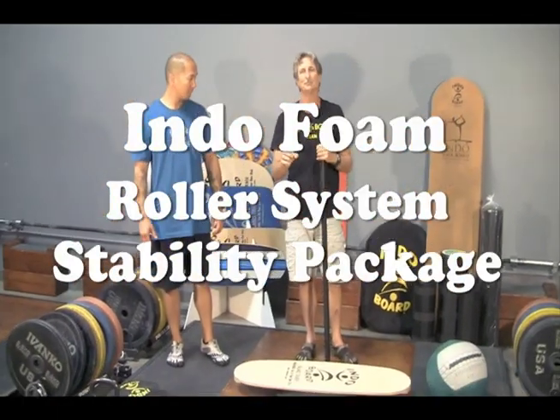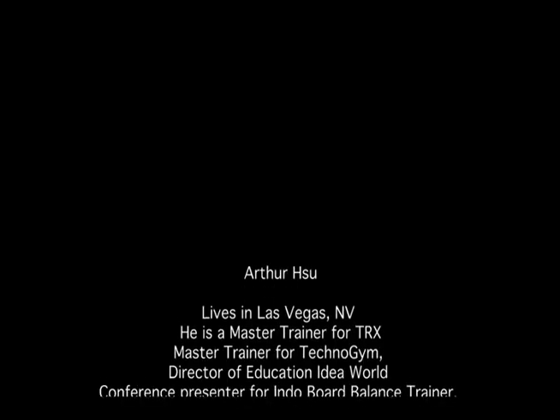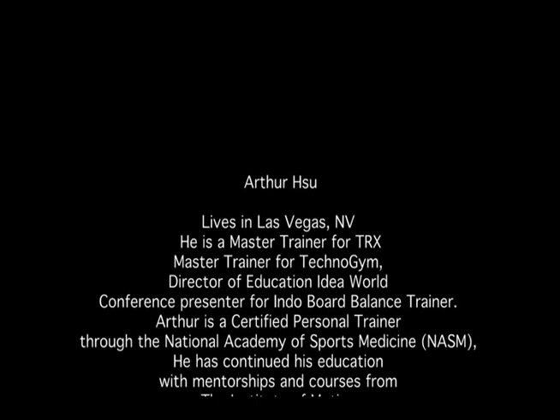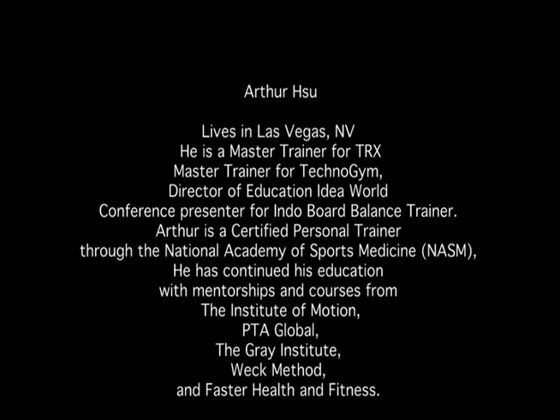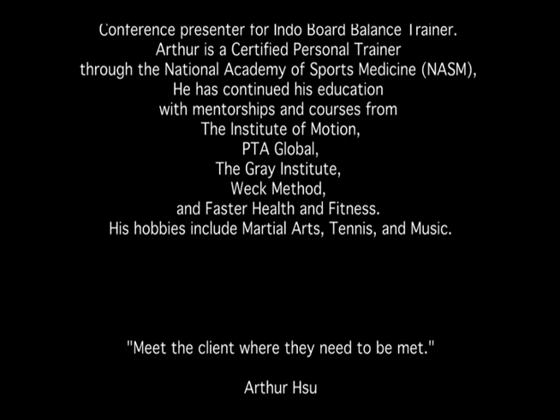That's our stand-up paddle exercises — Gigante Cushion, Mini Pro, Pro Deck, and Pro Kicktail. I'll see you next time.